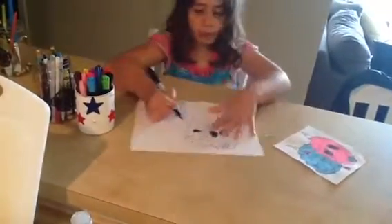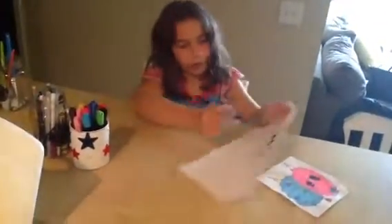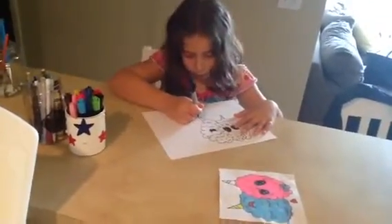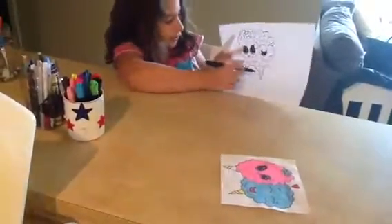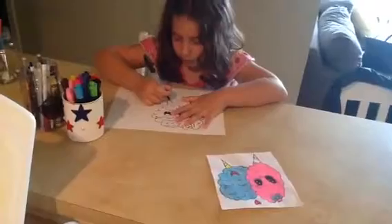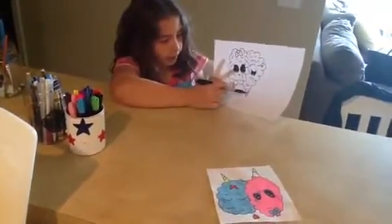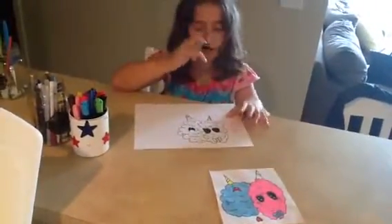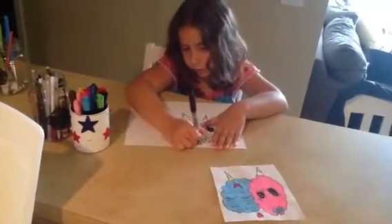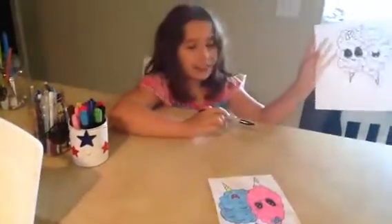And then I'm going to want to do that — a line across right there. And then you're done. And right there. And then I'm going to draw a little heart right there. And then you're done, and then you can color it in.